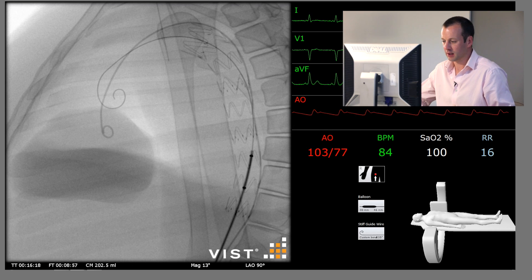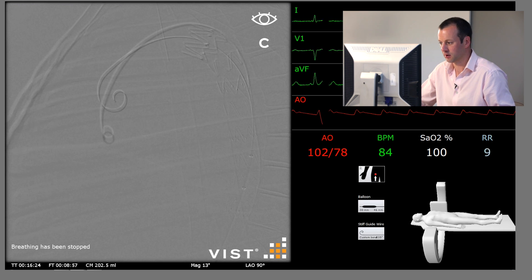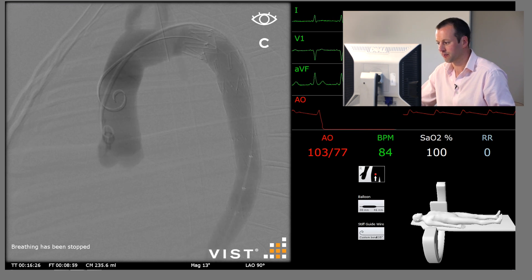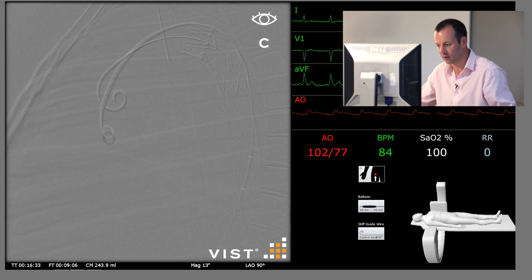We'll now repeat the angiogram having molded the proximal and distal ends of the stent graft, with a breath hold. A flush injection demonstrates exclusion of the ruptured aneurysm and rapid flow through the stented segment.